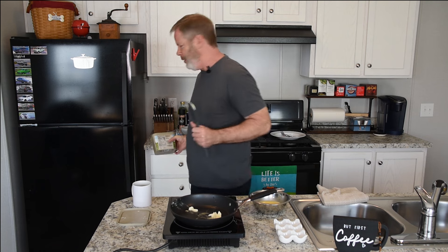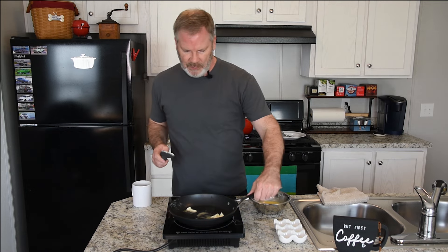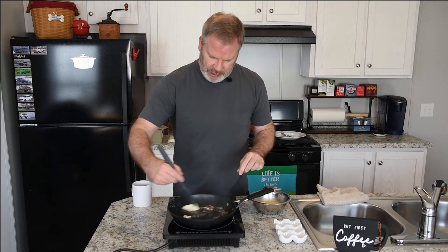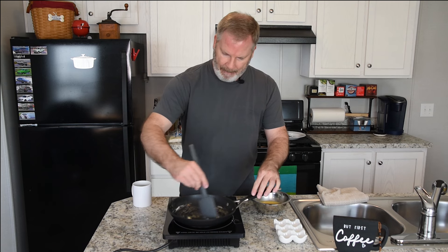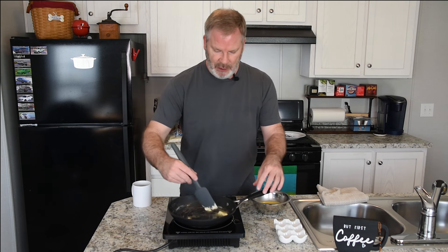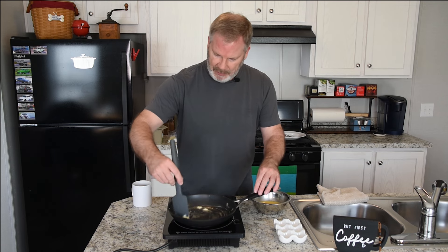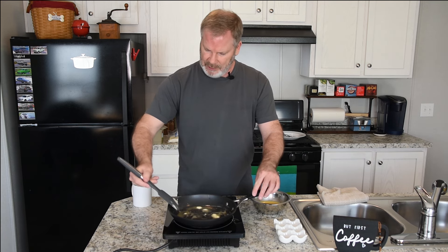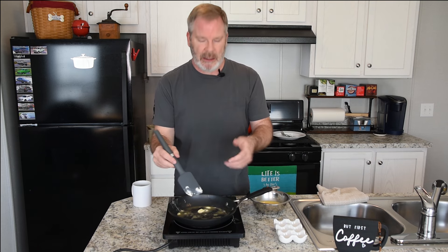I'll set the butter back here because we're going to make toast in a minute. For the eggs today, we are going to be adding some white cheddar cheese towards the end. Because I'm adding cheese, and cheese has salt, you won't see me salting these eggs — but I will do pepper right at the end. I try to be a little salt and sodium conscious when I cook.